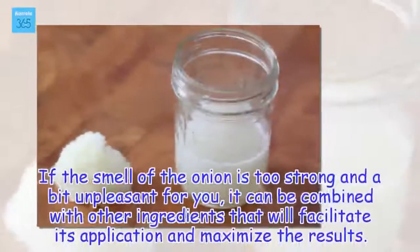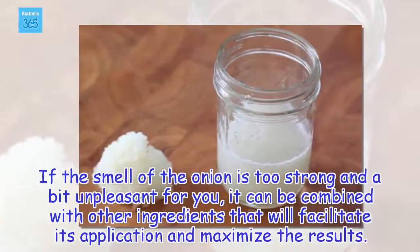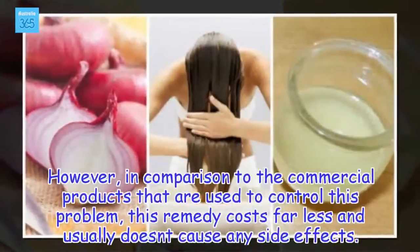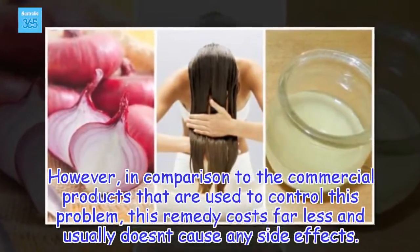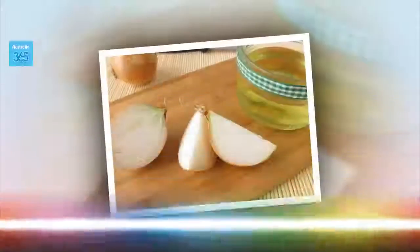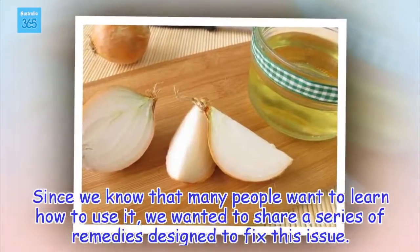If the smell of the onion is too strong and a bit unpleasant for you, it can be combined with other ingredients that will facilitate its application and maximize the results. However, in comparison to the commercial products that are used to control this problem, this remedy costs far less and usually doesn't cause any side effects. Since we know that many people want to learn how to use it, we wanted to share a series of remedies designed to fix this issue.